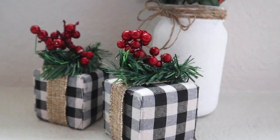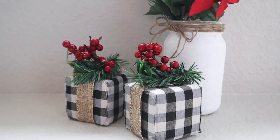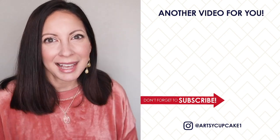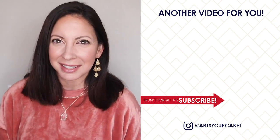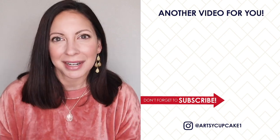This is just the start of my Christmas DIYs so make sure to subscribe if you want to see more DIYs coming up. If you want to see more high end home decor dupes right now, I have a whole playlist full of them. Thank you so much for watching and I hope you have a very happy day.